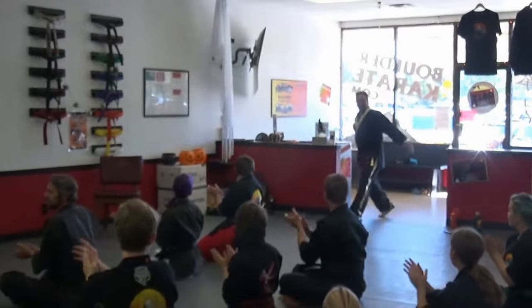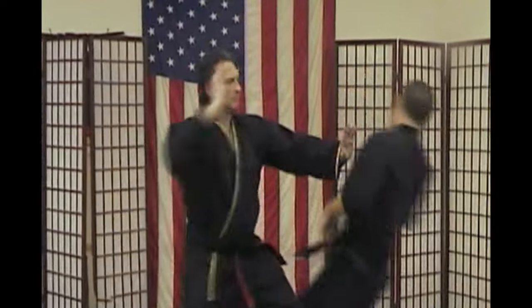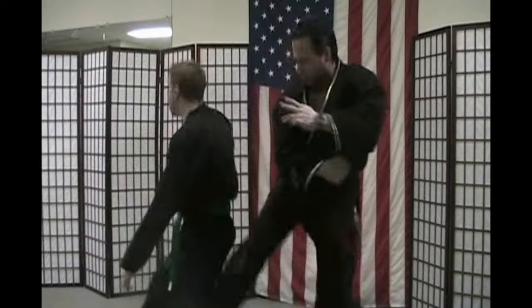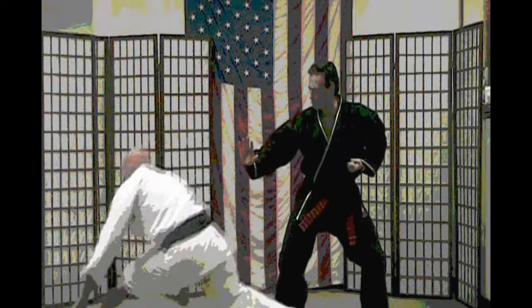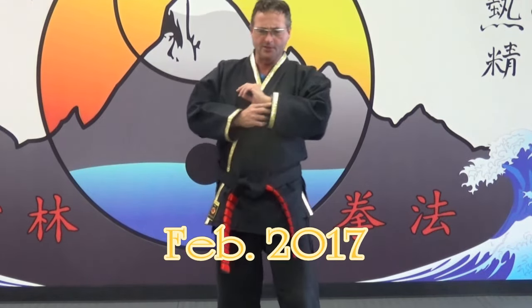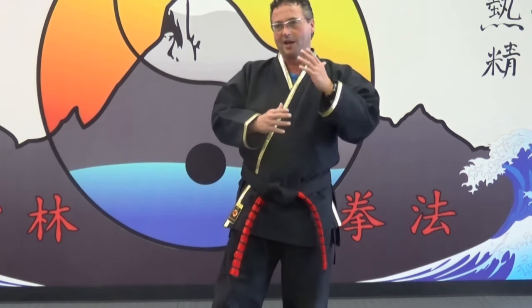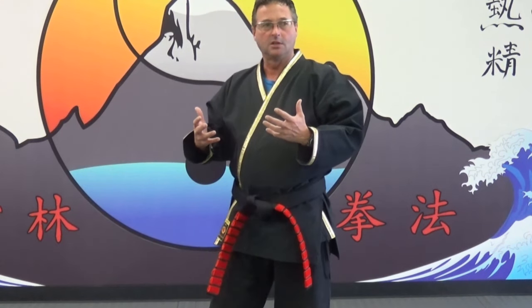Grandmaster G. Broussard! We're gonna look at a hand strike now. This is about the blue-green curriculum. This is one of the most undervalued strikes there is and I can't teach enough of it. It's the beginning of the Hidden Hands series, and a good foundation with this one strike alone — add it to your martial arts and it will boost your skills among many martial artists.